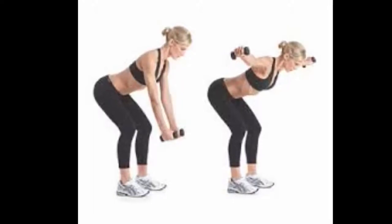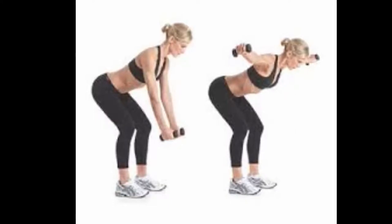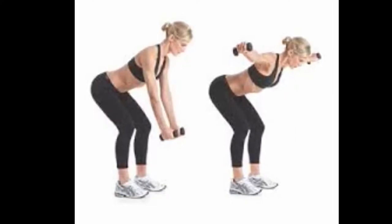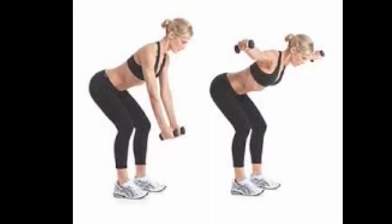If you regularly do these exercises, you will reach your goals and finally get the look you like. Remember that being fit and beautiful demands discipline, consistency, and hard work.